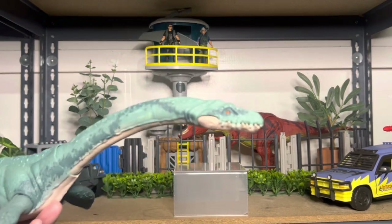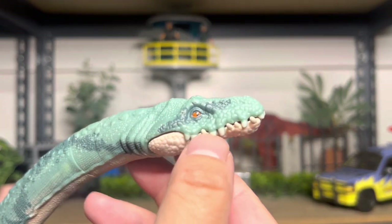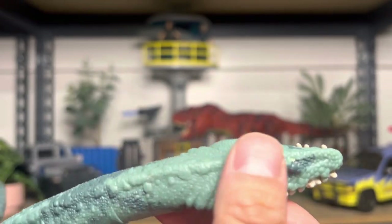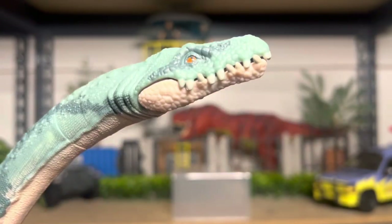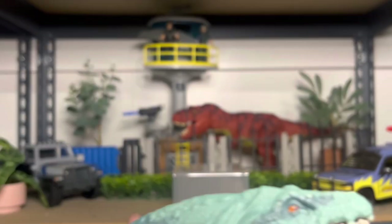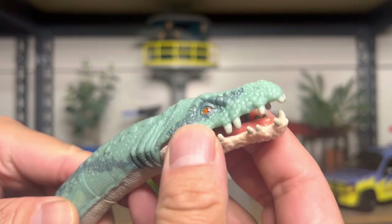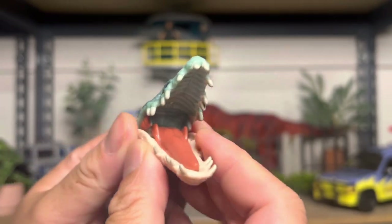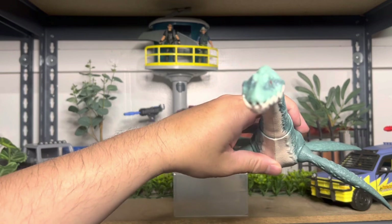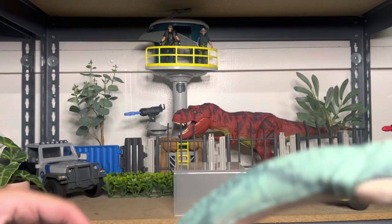Starting from the front, the head sculpt is amazing — a lot of nice scales. The eye is really nice. I love the color; it's like coral, aqua-ish. One thing I don't like is the teeth. Once again, Mattel has these weird teeth. After we saw how beautiful the Metriacanthosaurus had teeth, we go back to this kind of mainline thing. It's a kid's toy, so they didn't really sculpt it that well. It looks pretty scary from the front, but these teeth are very 'eh.' Wish they would get a better handle on that.